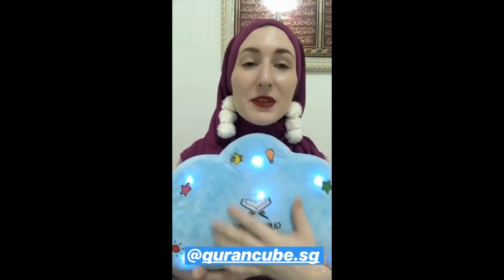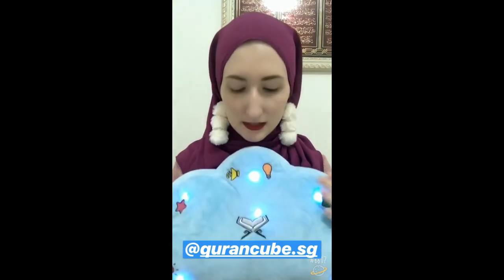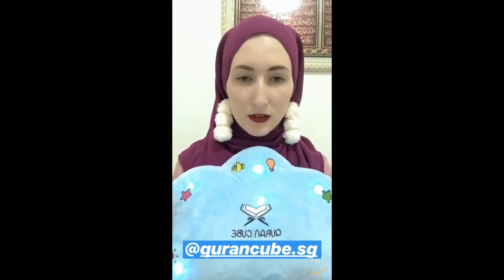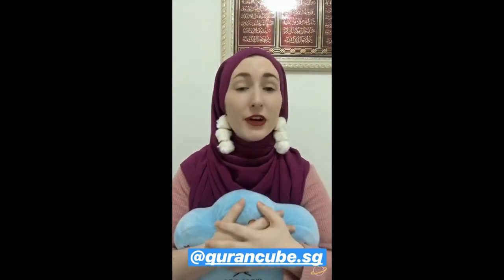These are the duas — they're really, really nice. I'm going to show you one of the surahs. Have a look — this is a kids' version, and it's a very good way of learning.